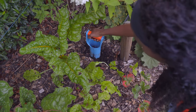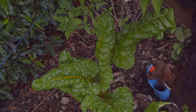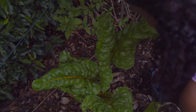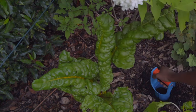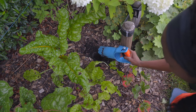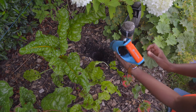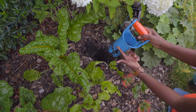You start off by basically opening it up and then going deep with it and pulling it out. This is more than deep enough because I have soil coming right up to about here.